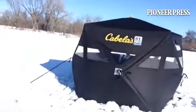I've set up my brand new Cabela's five-sided shelter. It is a pain to set up. Here it is — looks pretty good.